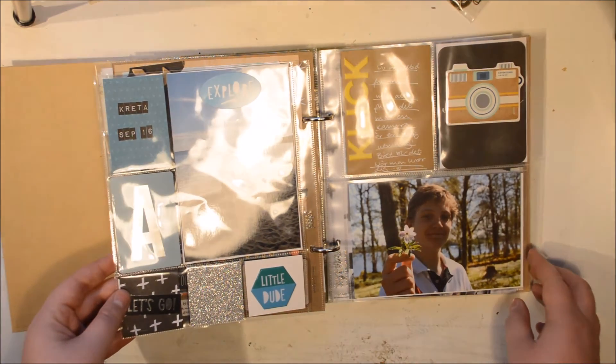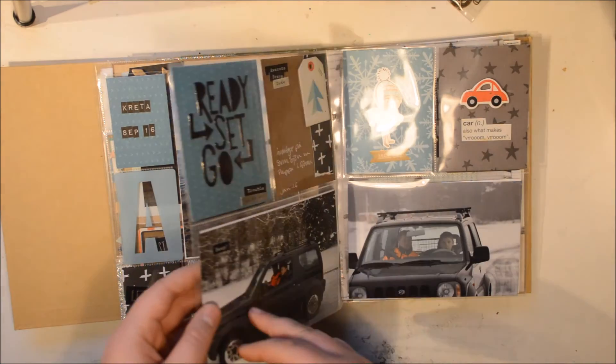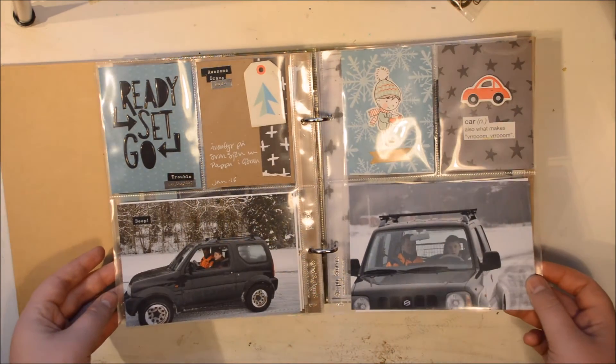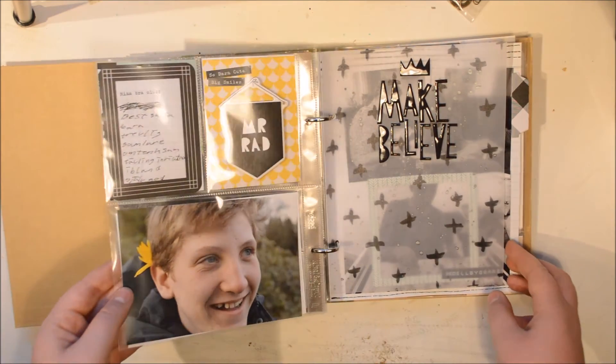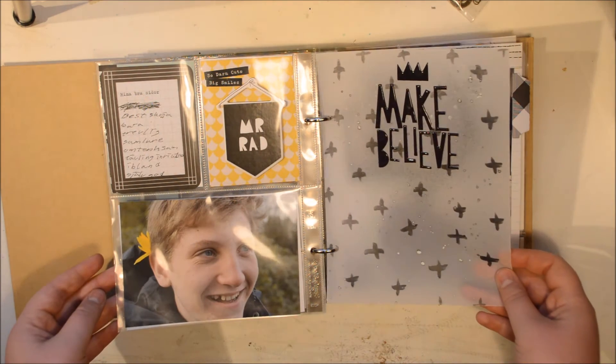I really like how this looks — it has a sort of mishmash cohesive style that I think works for a teenage boy. I had so much fun making this album; it was a bit tricky, but this Cool Kid collection has been so much fun to work with.